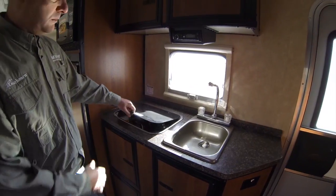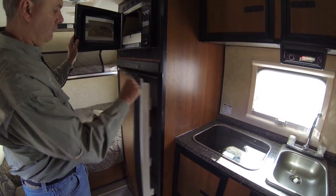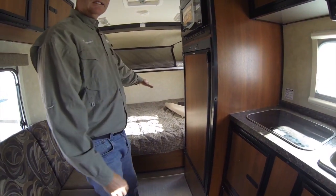You've got your sound system, your full kitchen, cook tops, a convection microwave, and a full fridge with a freezer — all the comforts of home here in the kitchen.